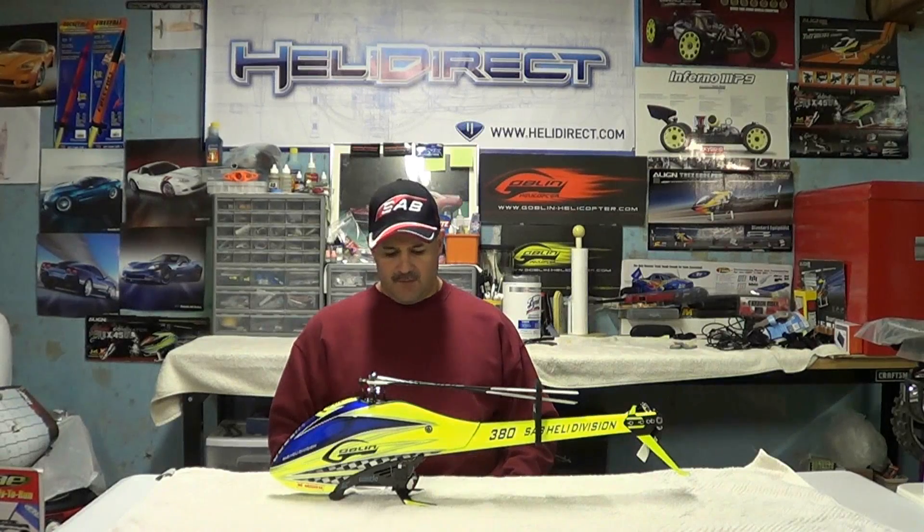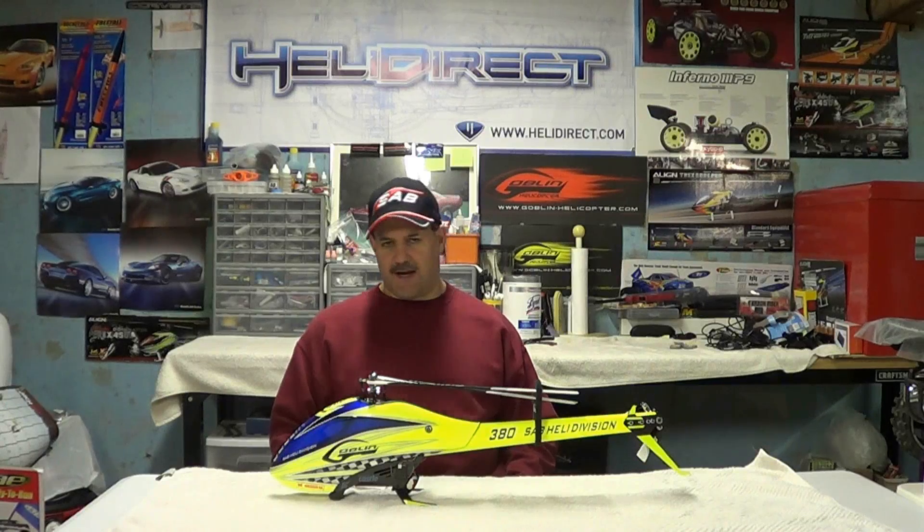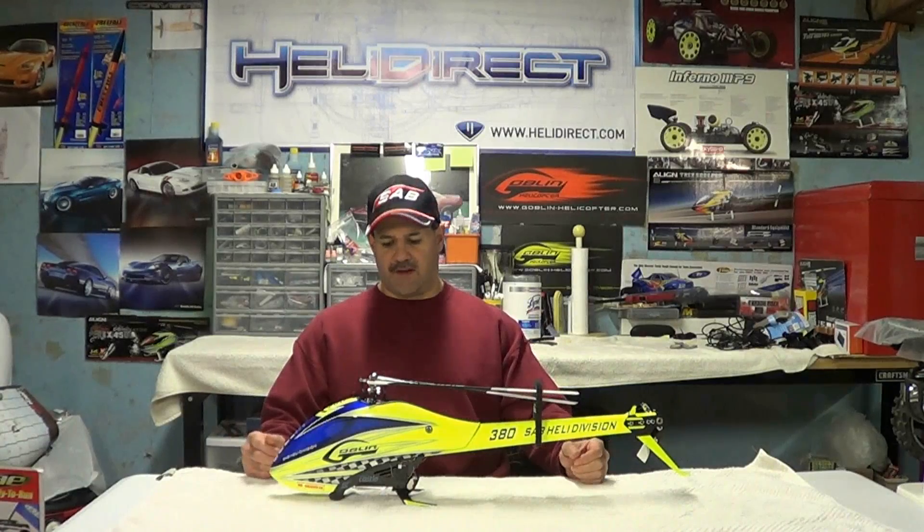Now that I've had some time to fly this for a while, I've really learned what you should have as far as crash kits go. We'll talk a little bit about the performance and my thoughts after having flown it this long. Let's get into the crashing first, and then we'll get into the performance.